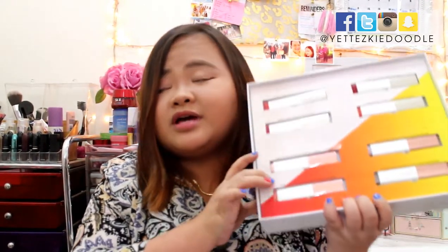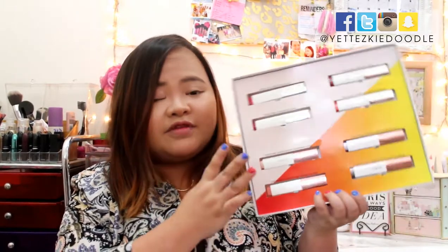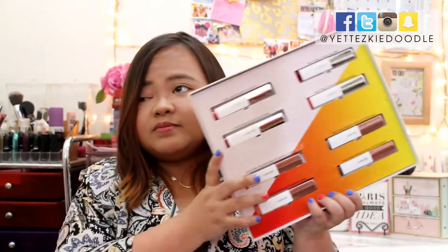If you don't mind, I'll just switch to Tagalog so that I can better express my concerns about these products. If you can understand what I'm saying in Tagalog, let me know — happy to translate. But anyway, these are all of the products — the lip bars and shadow bars — that are inside this box.